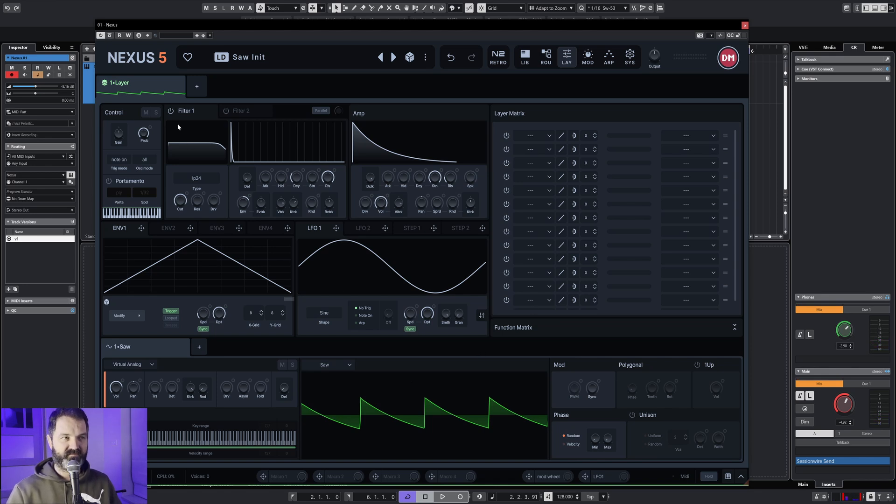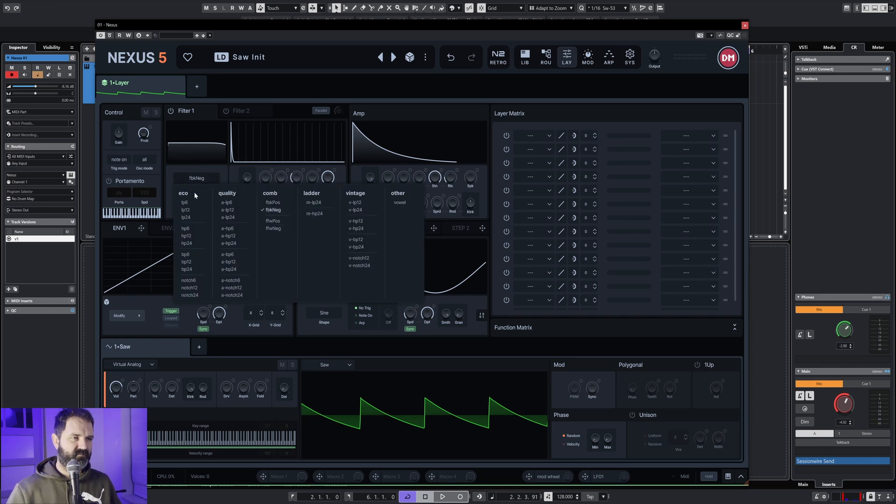Let's spice it up a little. Here you can see the filter. Of course when you're turning it down it's going to do that, and then you see all the different filters. I really don't know what they all stand for, but some sound funny, a little broken, useable — but we go to the normal one.